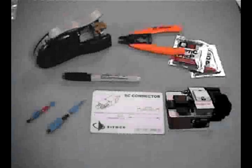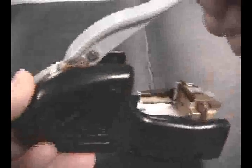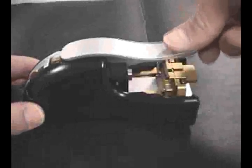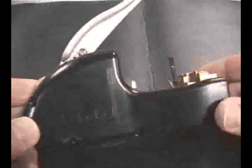Before terminating, verify that all required tools are available. Prepare the activation tool by releasing and opening the crimp handle. Move the handle release latch away from the handle to unlock. This handle can also be released by fully depressing it, and it will unlock and release automatically. Also open the connector securing lever as shown.